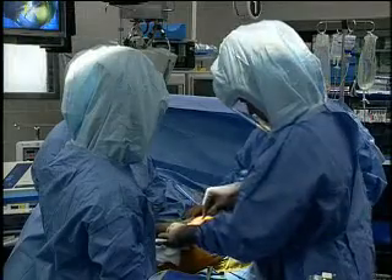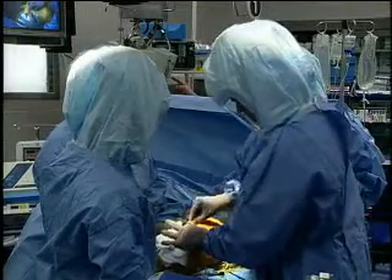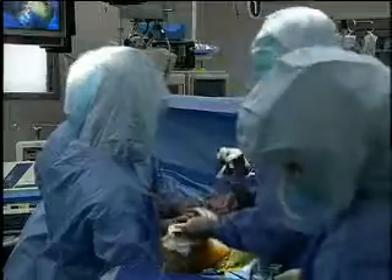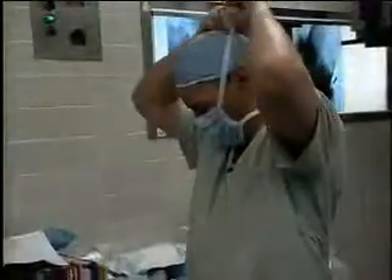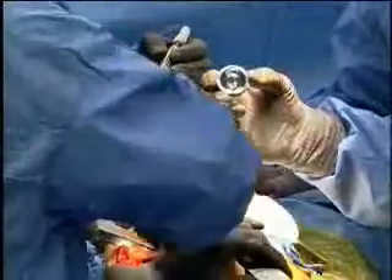With Sharon's first surgery, she was given a metal-to-plastic prosthesis in her left hip. Over time, some of the plastic particles broke off, requiring more surgery. When Sharon learned that she would need her right hip replaced, orthopedic surgeon Dr. John Kukler at the University of Alabama at Birmingham suggested a metal-on-metal prosthesis.